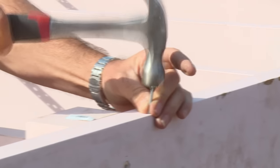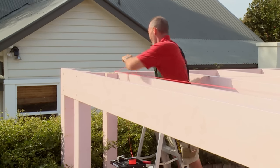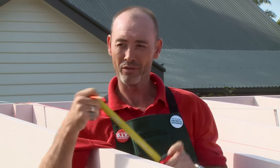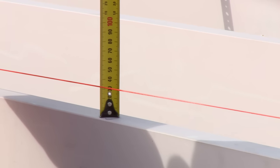The next step is I'm going to run a string line from this high side down to the low side. Now I've got the string line through, I'm just going to measure from the string line down to the top of my rafter. That'll give me the height of the batten as they gradually go down.